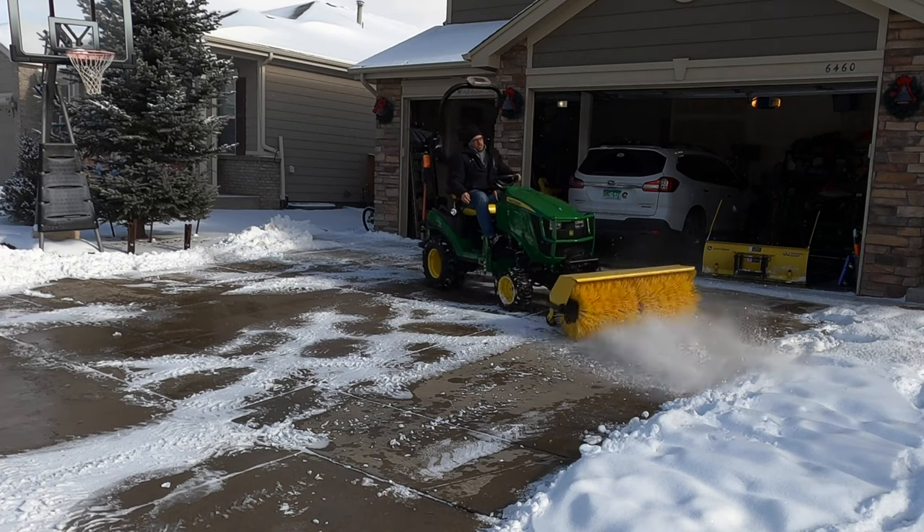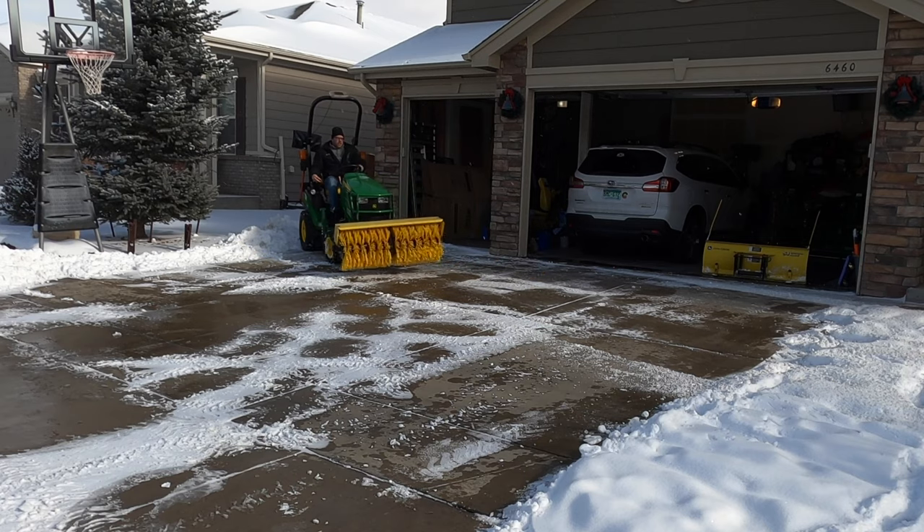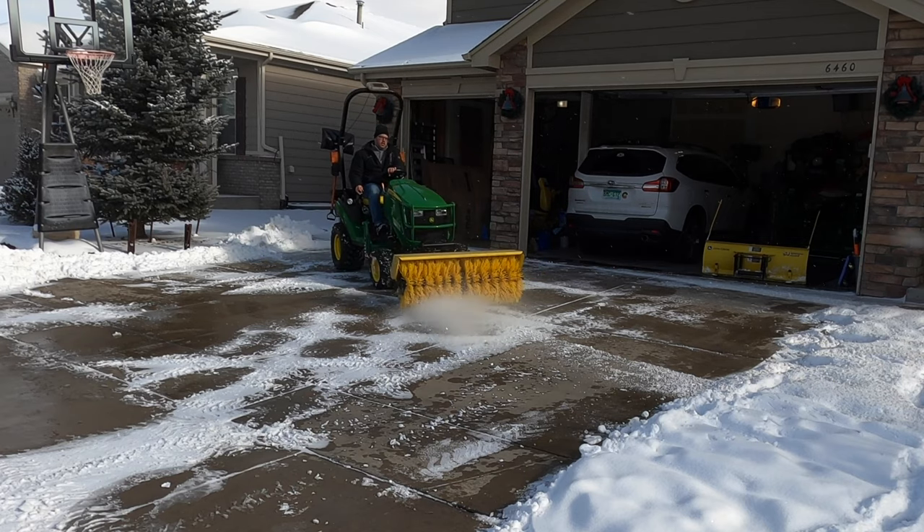Now this particular shot here doesn't do the broom justice. The snow that's on the driveway is packed down pretty hard. If it were not packed down, it would have removed it all.